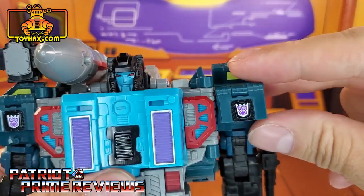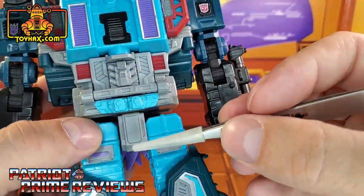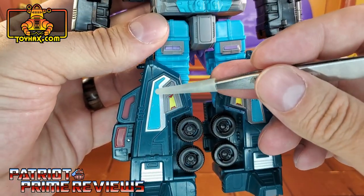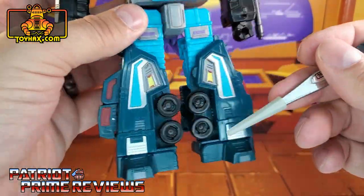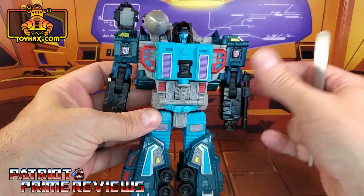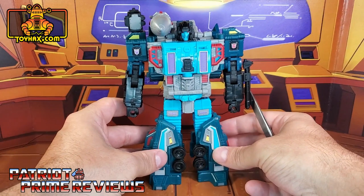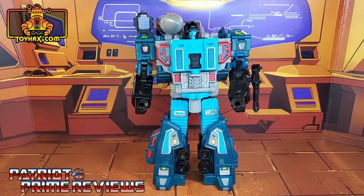The outer flap has a Decepticon insignia and the inside has the Autobot. Moving on down, Double Dealer has purple paint applications on the thighs. The shins have blue and silver along with some yellow decals. There is some red that is the missile truck's windows. There's also some silver down here on the ankles and a little bit of gray on the feet. Double Dealer also has some gray on his sensor array. There is one final look at Double Dealer in robot mode before and after.